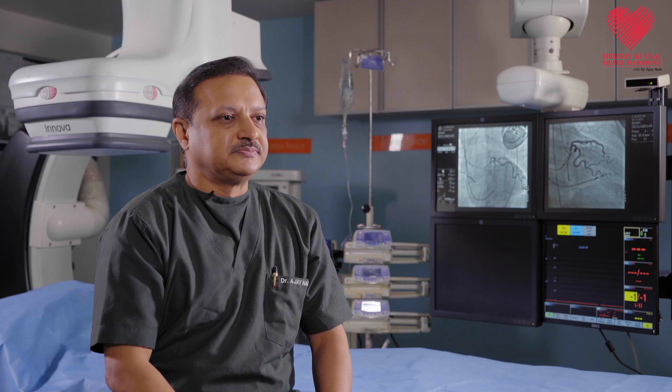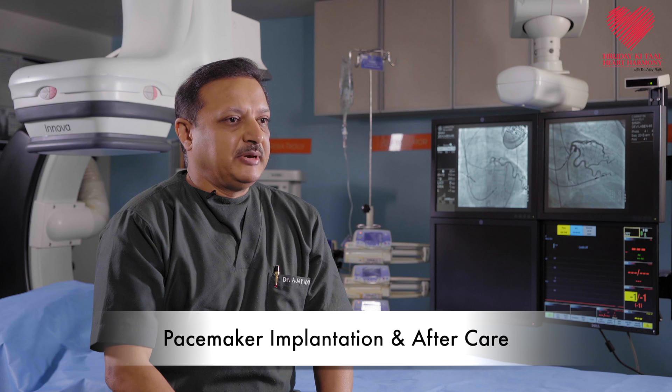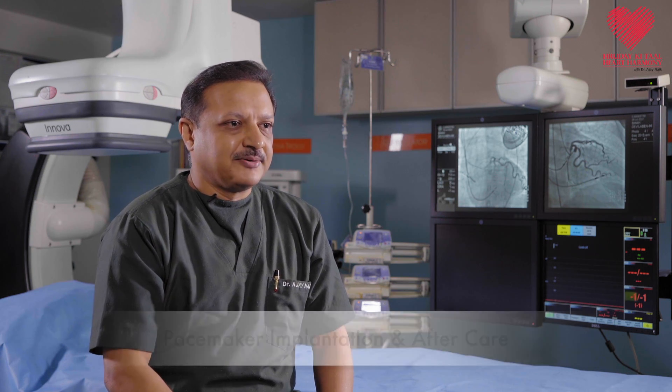Hello, I am Dr. Ajay Naik, cardiac electrophysiologist. We will be talking about arrhythmia and heart failure management. Today we will be discussing pacemaker implantation and its aftercare. A pacemaker implantation is considered a minor surgery — a standardized procedure done the world over — and it is generally implanted for bradycardia, that is abnormally slow heart rhythm.